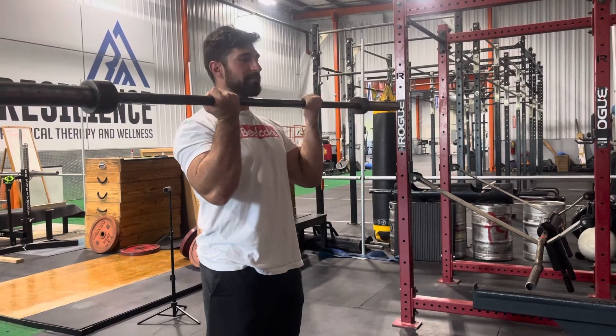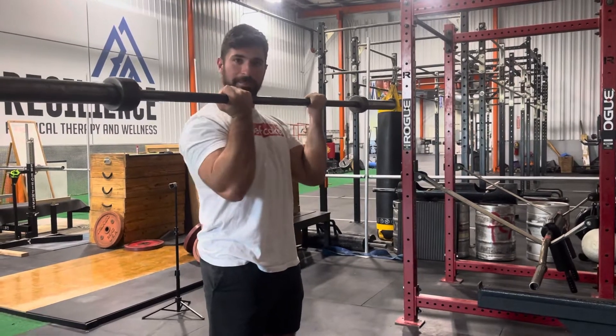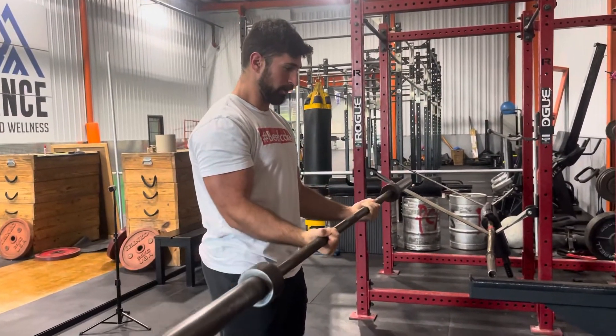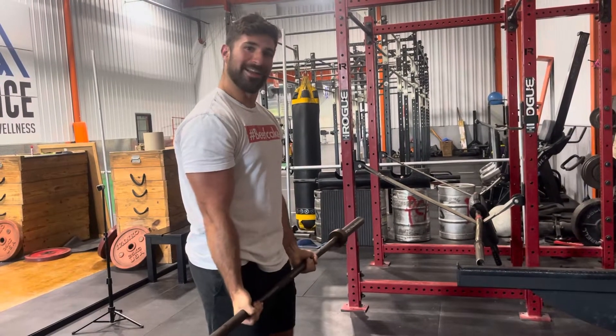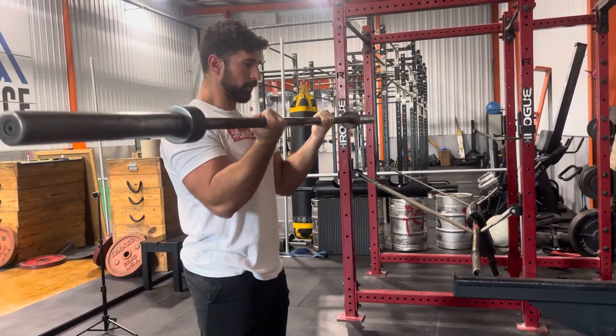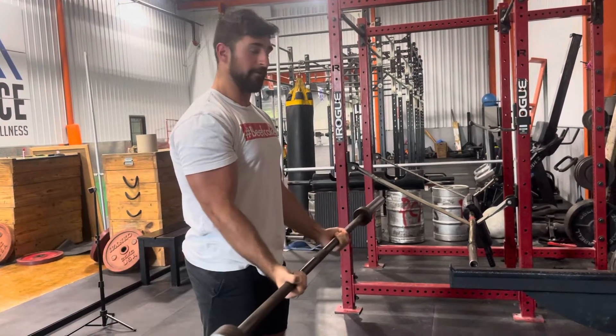The magic happens on that five-second negative. I like to actually keep my elbows slightly in front of my body as I'm bringing this down — one, two, three, four. All the way at the bottom, shoot with the hips, drive it up — one, two, three, four, five.